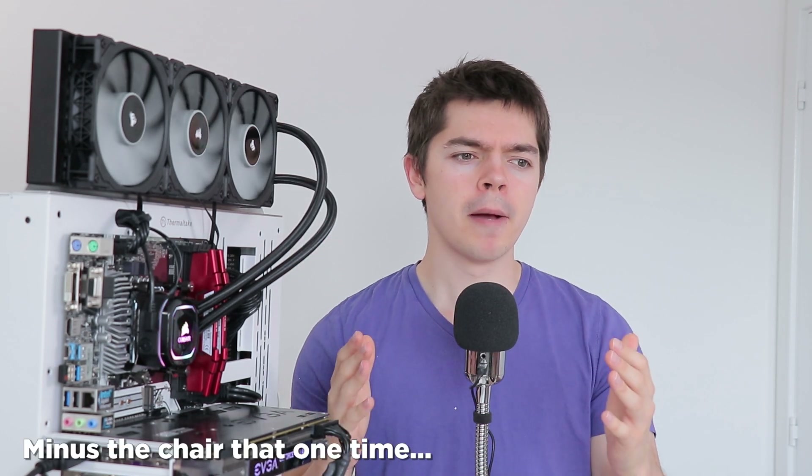Hello there, Evie here, and welcome to my review of the Corsair iCUE H150i RGB Pro XT — a long name for a 360 millimeter AIO from Corsair. Corsair did send this one over for review, and it is the most expensive thing I've reviewed on this channel, so perhaps take this review with a pinch of salt, although I am keeping this as real as I possibly can.